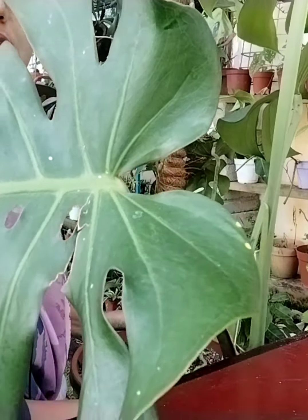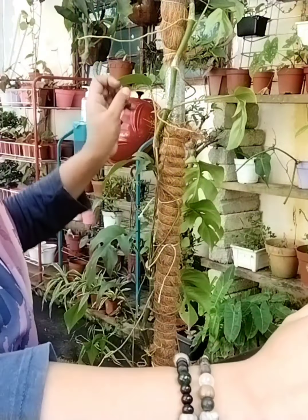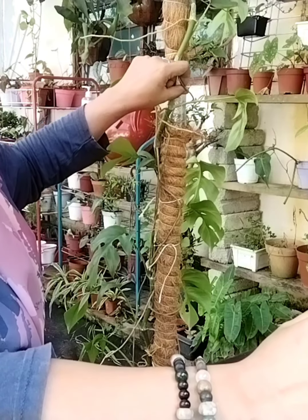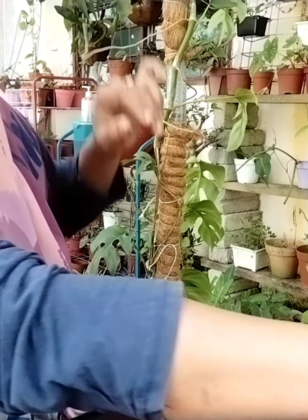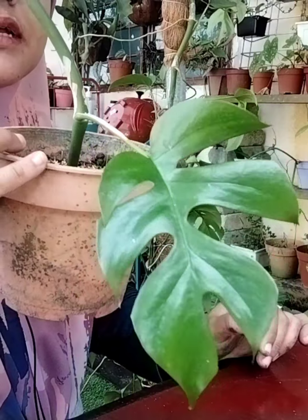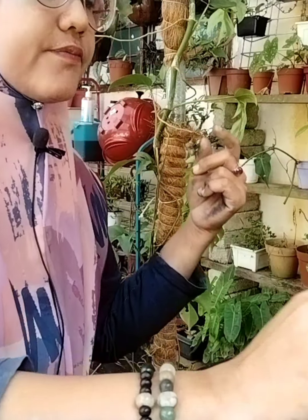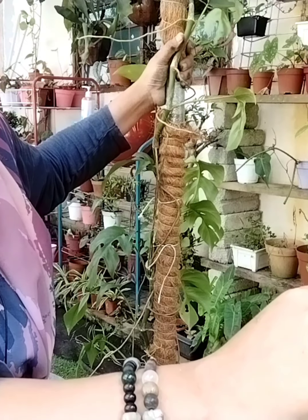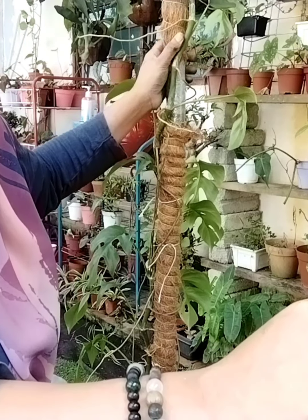Barulah korang punya pokok tu nanti akan banyak daun dan akan membesar dengan elok. Itu tip saya penjagaan monstera. Kalau ada macam ni korang kena lilit dekat batang — yang jenis daun kecil dia akan bergulung dekat batang. Jangan lupa like, komen dan subscribe Aisyah Bunga. Kita jumpa lagi di video akan datang. Bye, Assalamualaikum.